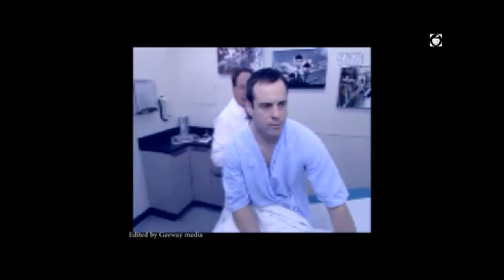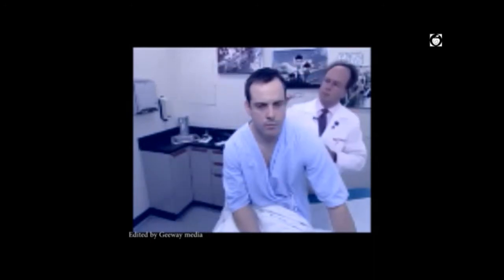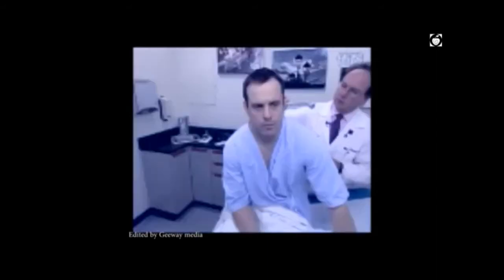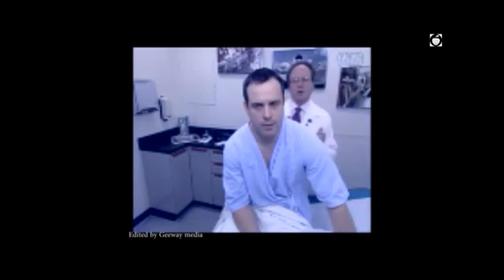Repeat the Rinne test on the other ear. Ask the patient when they stop hearing the vibration on the mastoid, then move the fork in front of the canal — if they can still hear it, air conduction is again greater than bone conduction. In this patient, air conduction is greater than bone conduction bilaterally, which is normal.